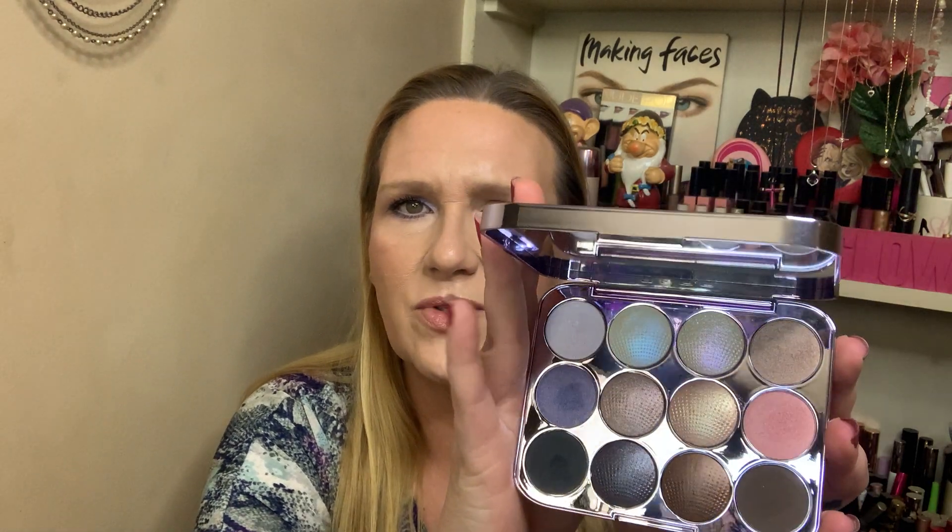I actually picked mine up at a Marshall's a long time ago. I do like it — it is very nice. It's not what you typically would think it would be. Look at the shifts in those shades. I mean, this is nothing revolutionary, but it is easy to work with. It's so pretty.